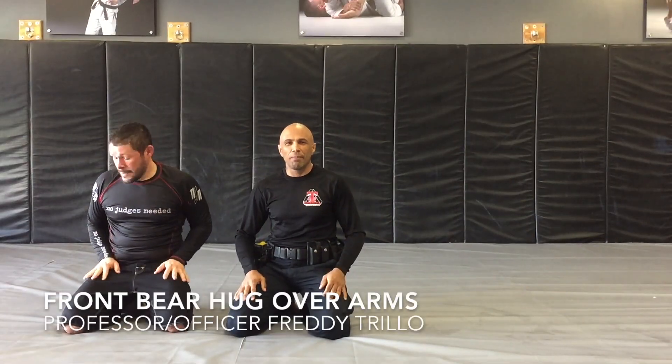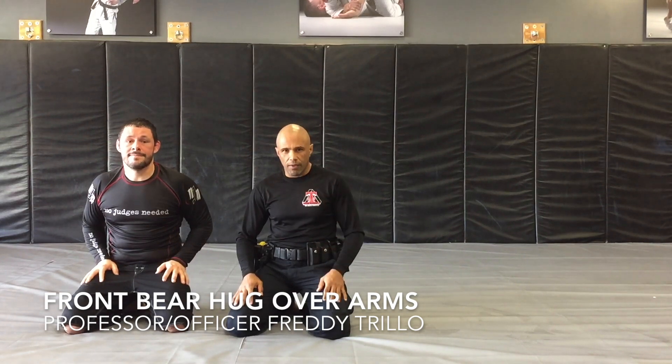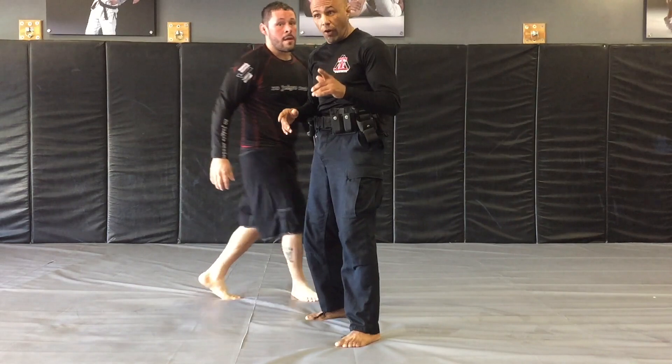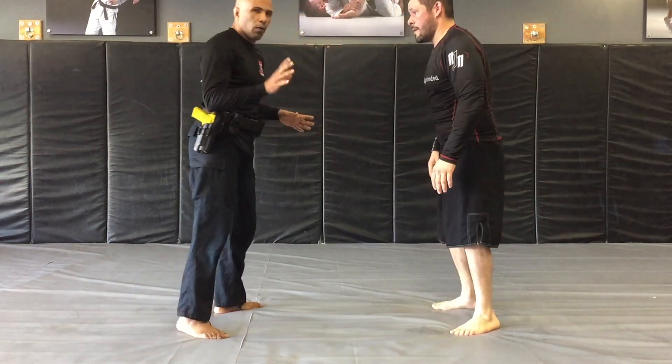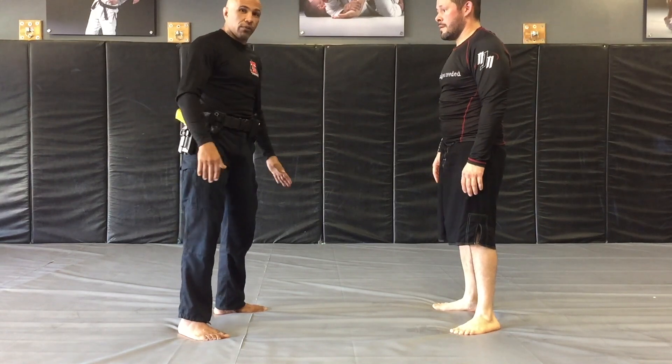Hi, Professor Freddy Trillo here in Miami Lakes, Florida, here to teach you the police tip of the week. So, front bear hug over the arms — we're gonna do it first at fast speed, and then I'm gonna walk you through it as quickly as I can.